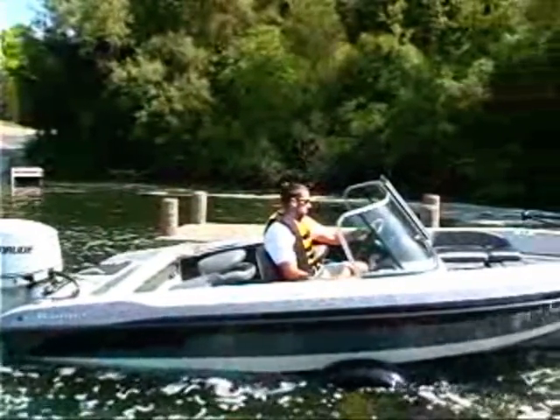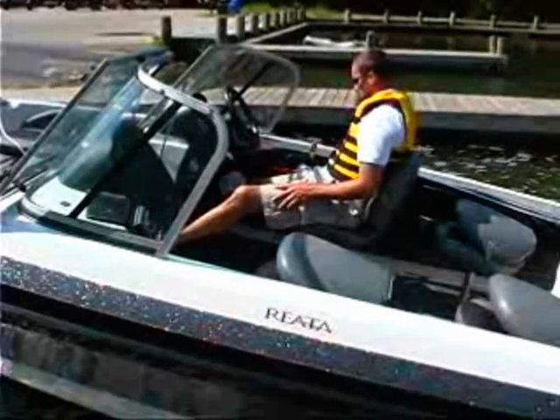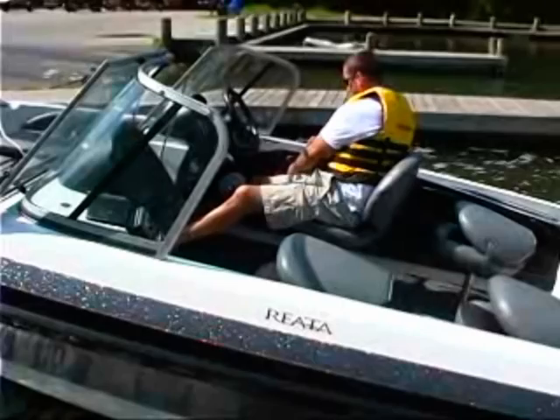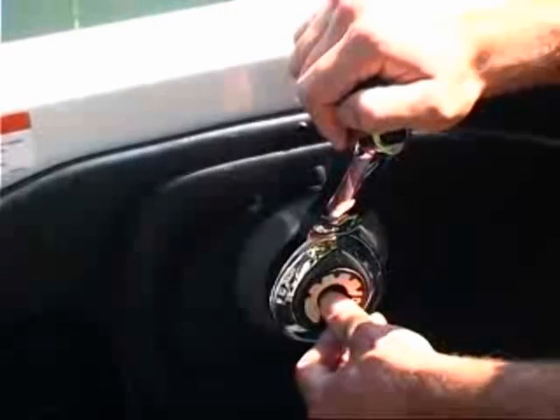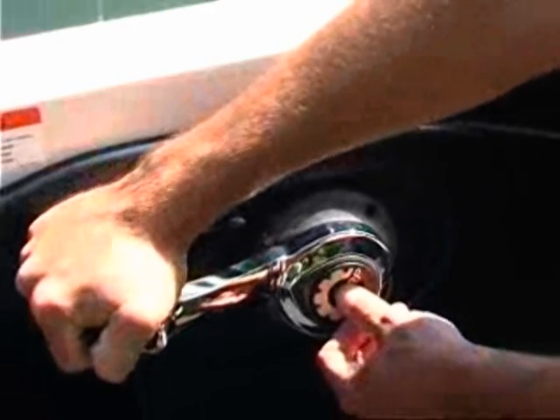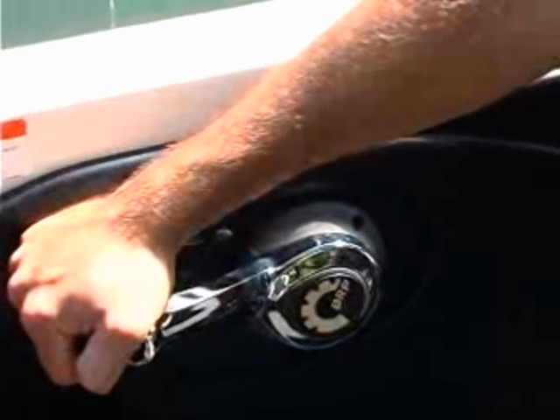The entire process involves just a few simple steps and takes only minutes to complete. Before you begin, make sure the outboard is in neutral — it must remain in neutral during the entire process. Next, use the fast idle lever or button on the control and fully advance the throttle to the forward position.